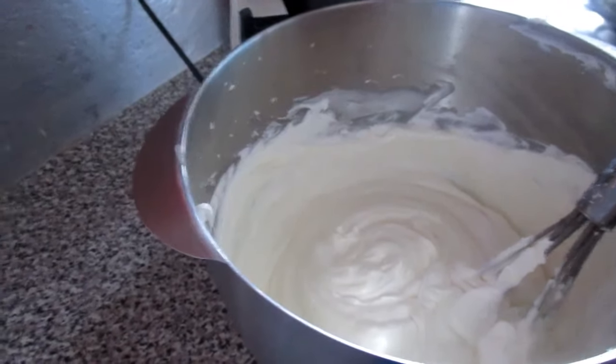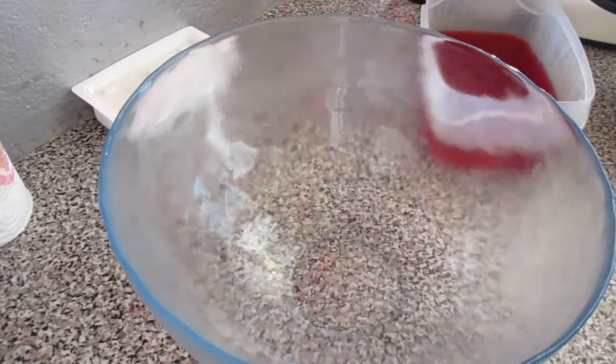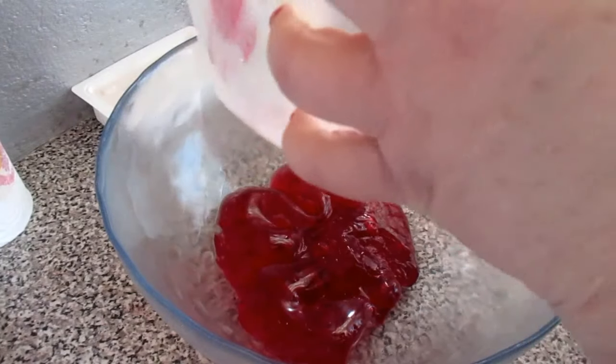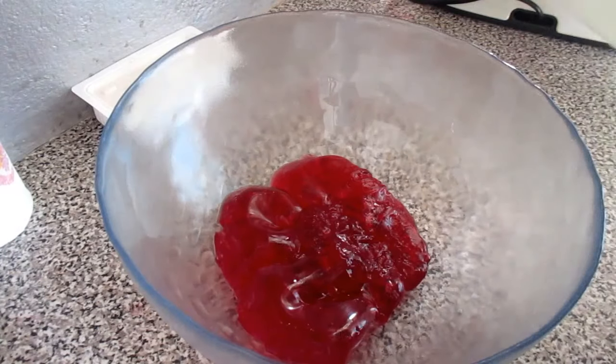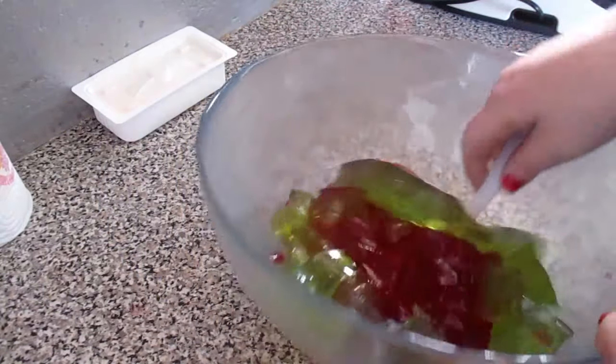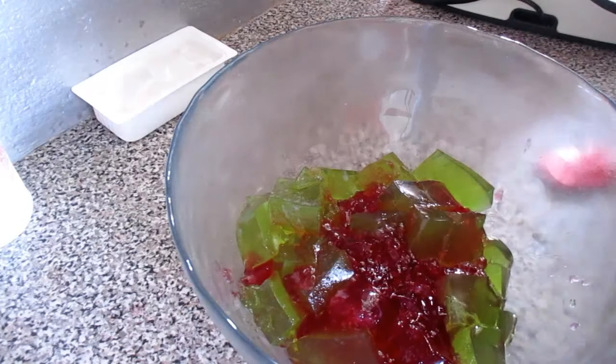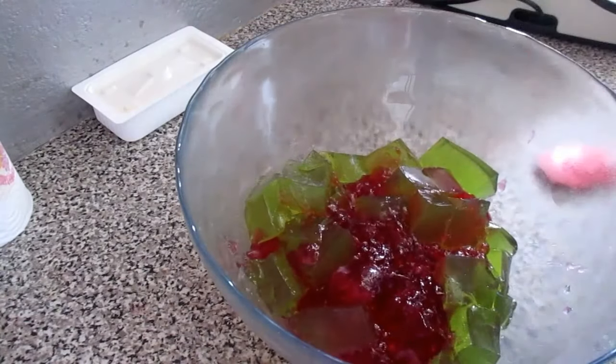Now we have the gelatina. I already cut it into pieces — the red one is a little more set than the green one, but I'm going to put the green one in too. I'm going to put the red one in first, then mix it like this, and put in the green one. Now the prepared cream mixture is here, and I'm going to pour it over in the dish.